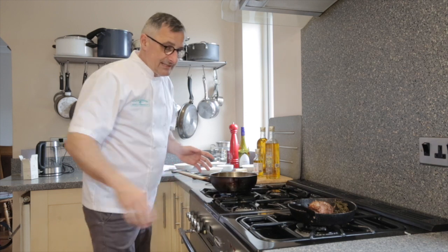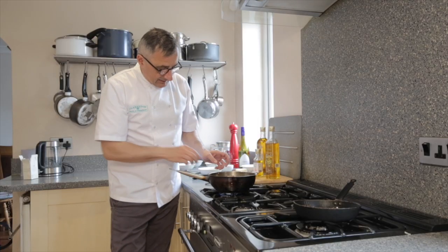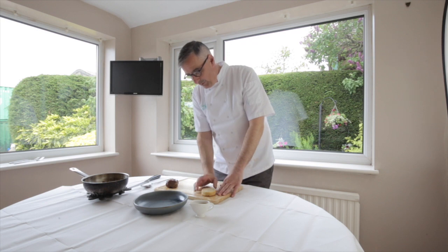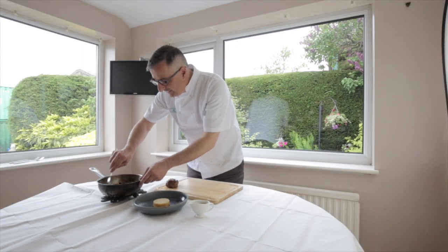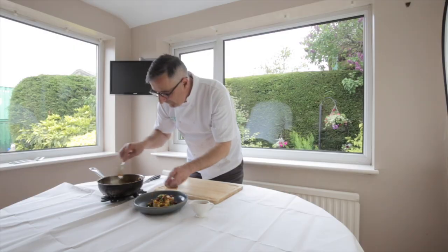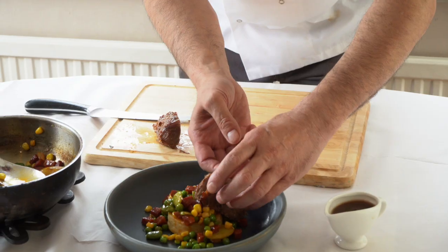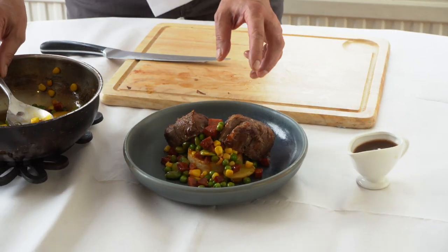Now we're simply going to place the lamb on top like this and leave this to gently cook together. We don't need to touch it - all the flavour will come through together. So we've got some gravy here, and the lamb fat crumpet - again the recipe will be on the website. I'm placing this in the centre; you can gently warm it or toast it if you want. I'm putting some of the peas and vegetables on top of it, letting all the juices run through. There we go - the lamb has rested nicely, just cut in two. Place the lamb on top like this, add a little more on top, and that's your dish.